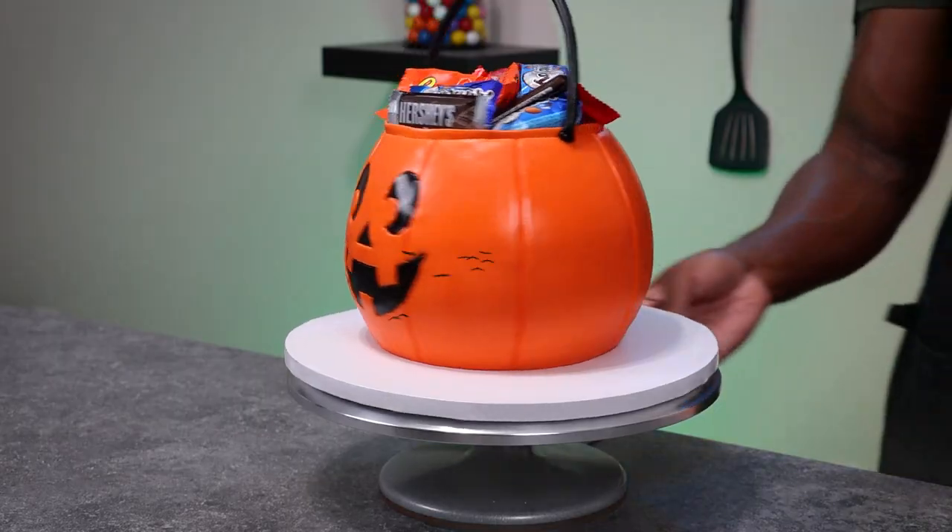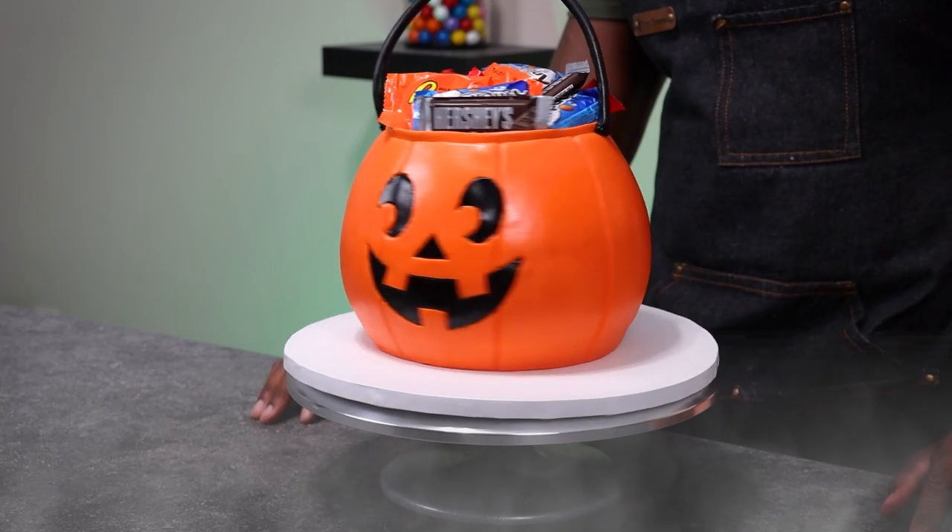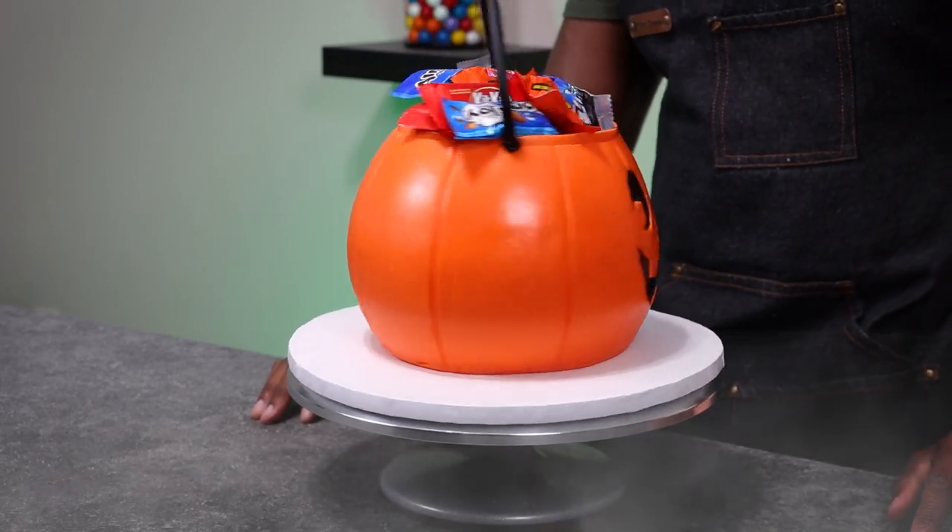It's spooky season and my first Halloween cake this year is going to be a trick-or-treat jack-o-lantern bucket. I'm finally starting to get more into Halloween as the years go by, so I'm trying to get in the spirit. I have a little eyeball necklace on and my little mini buddy here with me, so we're going to make him bigger, but in cake.